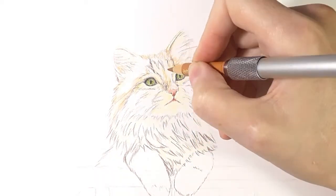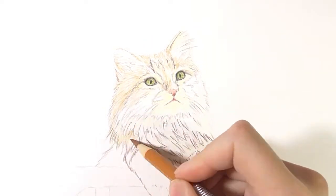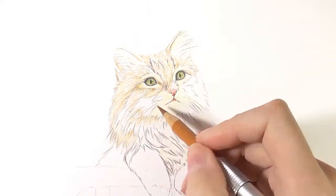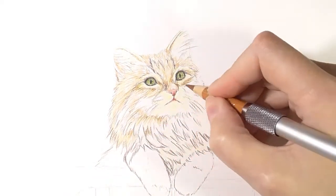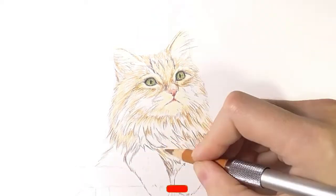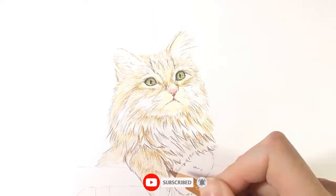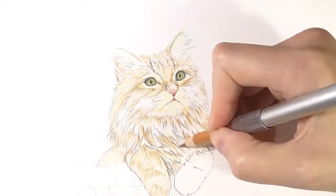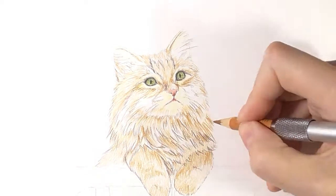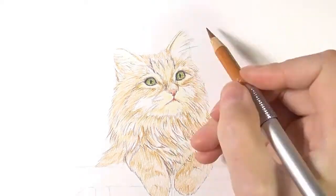Now I am filling in all the other colors. I am focusing on building up enough pigment in each area. Even the areas which are quite light — I still want to make sure that I build up enough colored pencil. For the light areas I am using a cream pencil, and for the main base color I am using burnt orange. I draw with medium pressure and short strokes in the direction the fur goes.